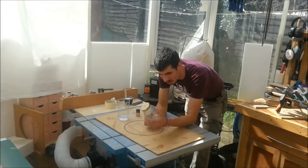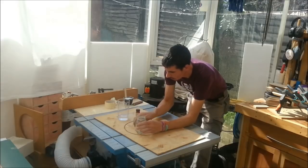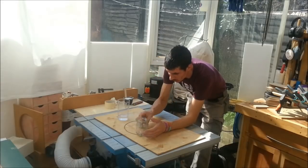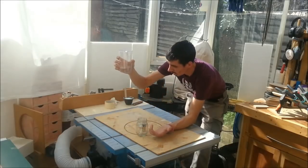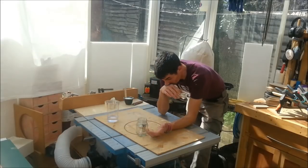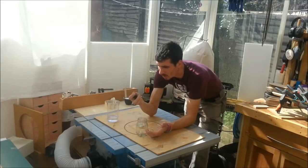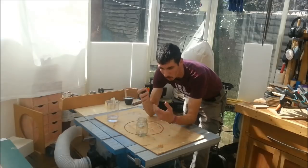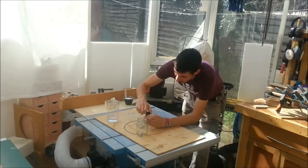I've got my container here — it's just an old glass marmalade jar. I've got my dye concentrate and it's water based, so I've measured out 125ml of water. This concentrate has got to be mixed up at a ratio of 9 to 1: 9 parts of water, 1 part of dye.